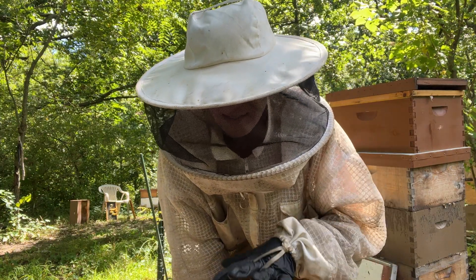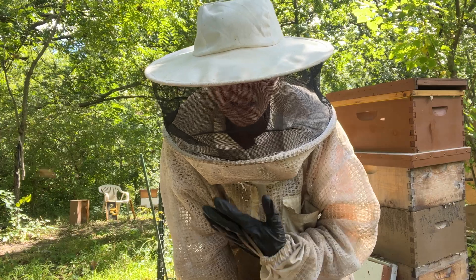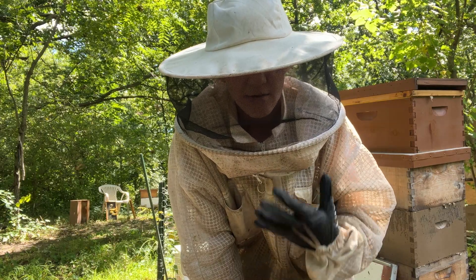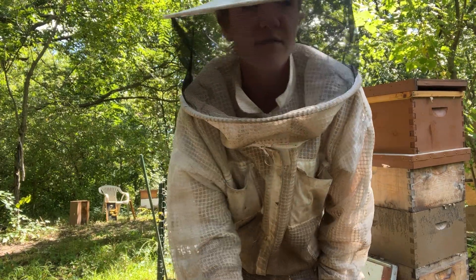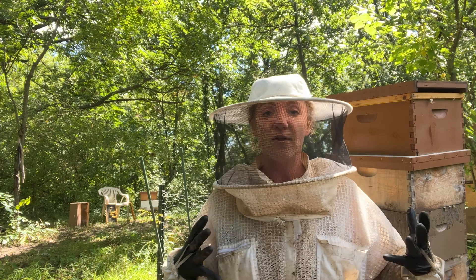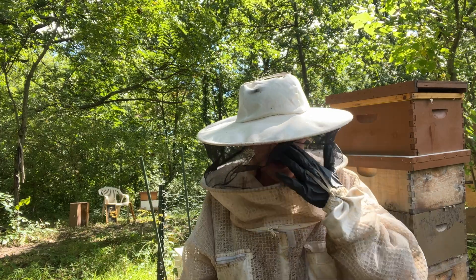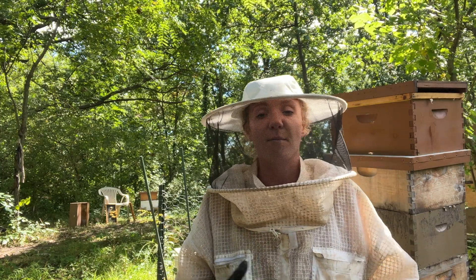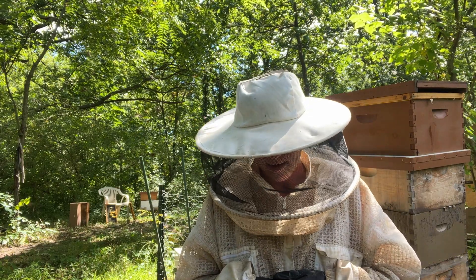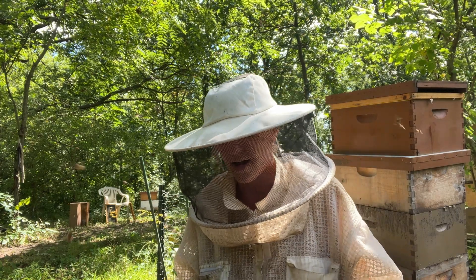On top of that, this hive is showing some hygienic behavior — the fact that they are uncapping cells like this means they're smelling the varroa underneath the wax capping, smelling the different pheromones that varroa produces. A lot of times the bees will be able to smell the feces of the mites and that's how they're able to tell there are mites in there. So they will uncap the cell and pull out the larvae to disrupt the reproduction cycle of the mites, because mites can only reproduce when they're in the cell.